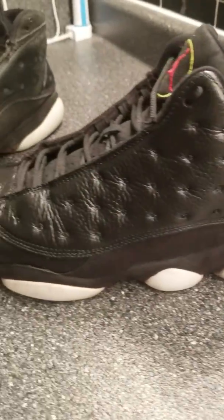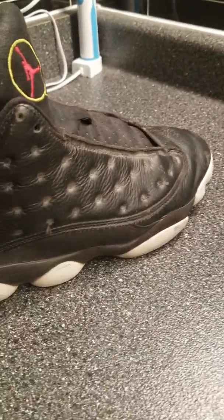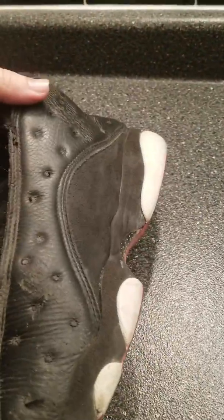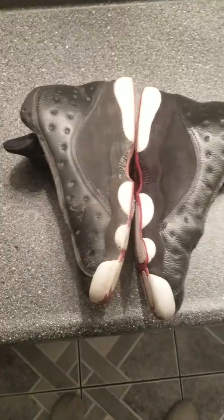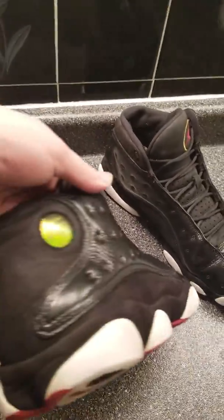Okay so this is the one I did, and here is what it looked like beforehand. What's up YouTube? This is the finished product here.